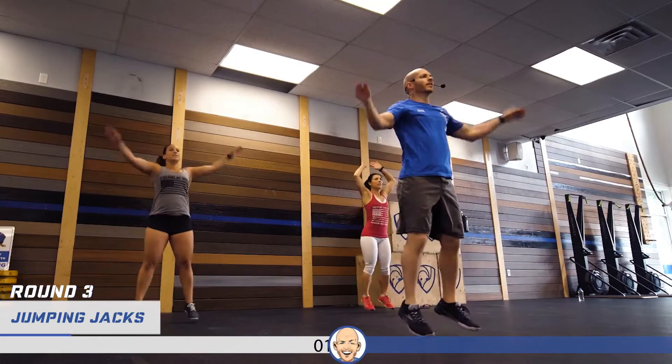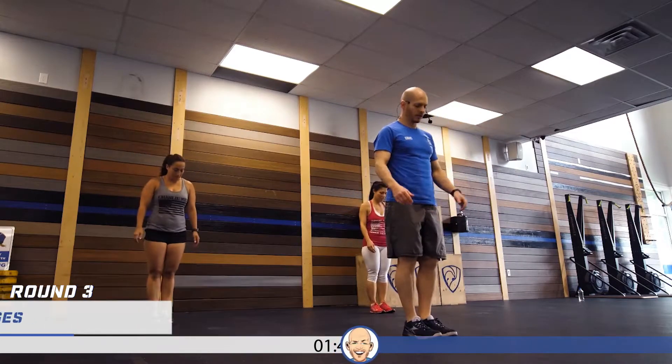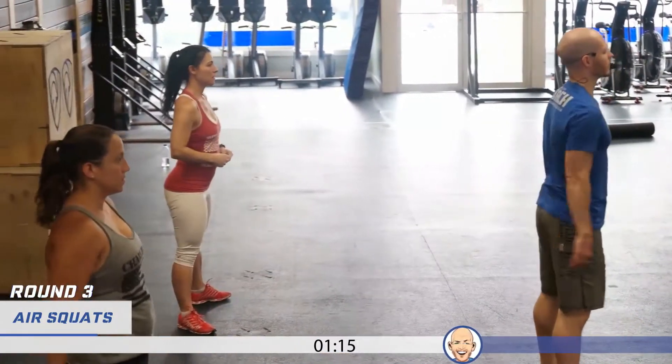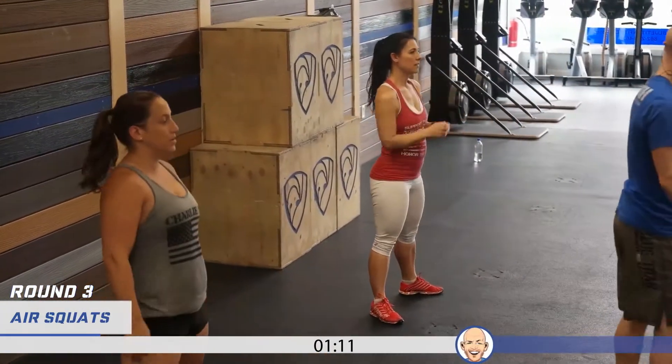One more round in the warm-up — jumping jacks, ready, again. Ten lunges, start with the left leg. When you step with these lunges, try not to step on a tightrope — keep your feet kind of hip or shoulder-width apart. Ten squats — should be feeling pretty good now. Five squats with me: one, two, three, four, and five.